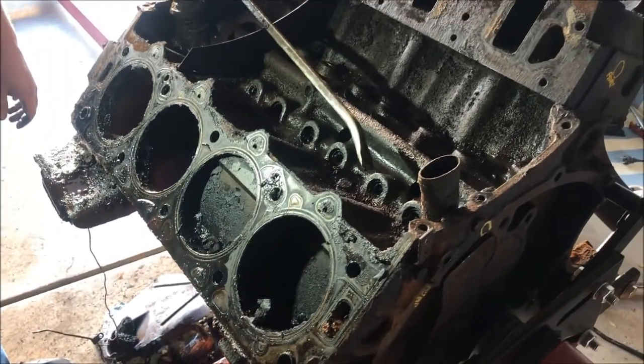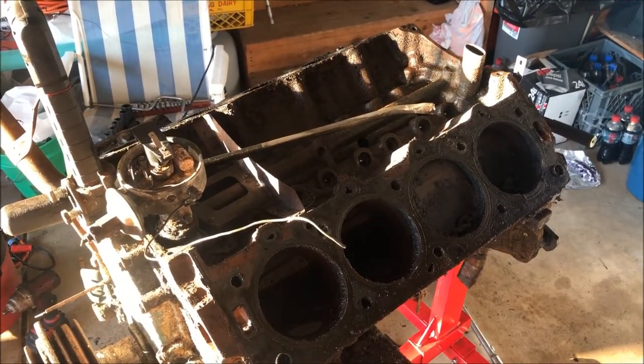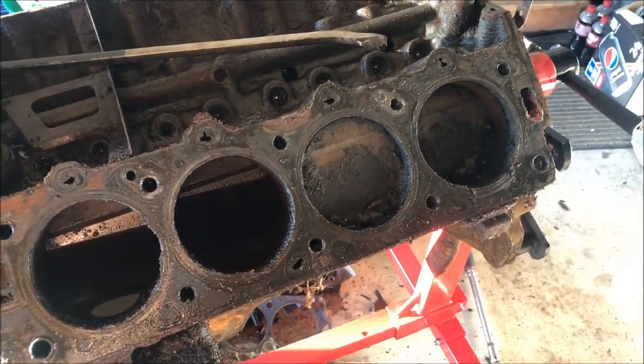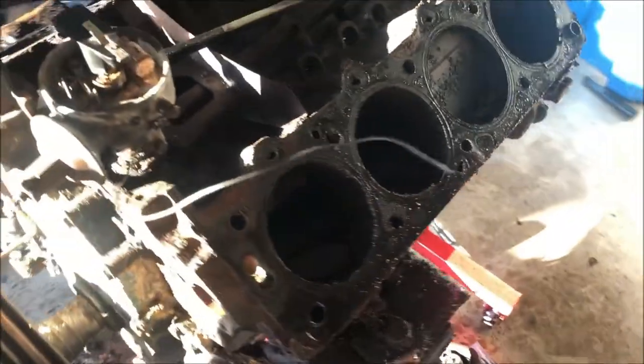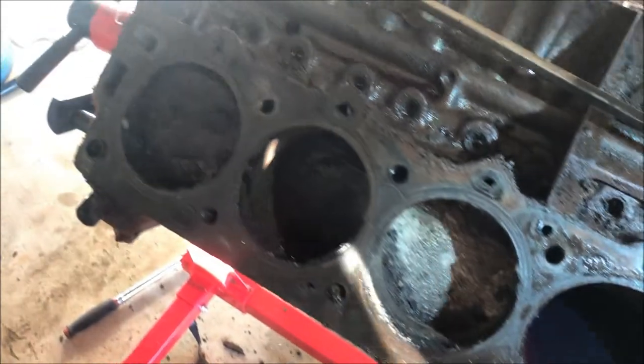The second cylinder head's off. The verdict? Actually, not a disaster. That's Marvel Mystery Oil in these cylinders. On this side - not a disaster.